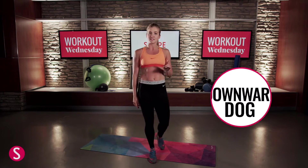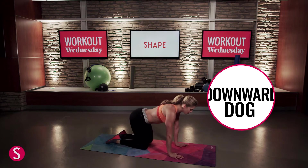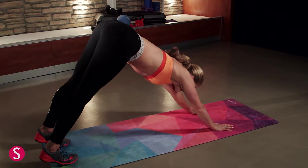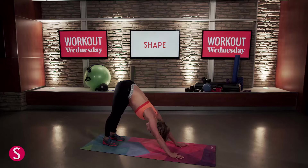Our first one is a downward facing dog. We're going to come down to our hands and knees, shoulders over your wrists, tuck your toes back, and then press all the way up. Hips nice and high. You can walk your feet in a little bit closer. You're going to feel a nice stretch in the calves, in the hamstrings, upper back, even a lower back release right here.